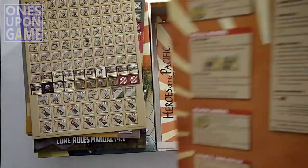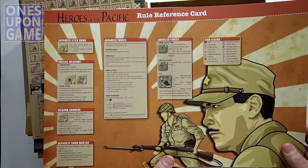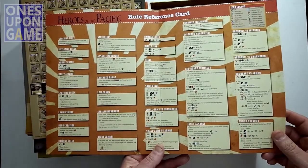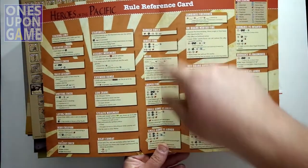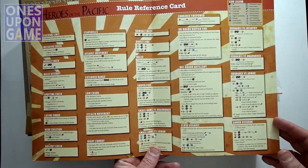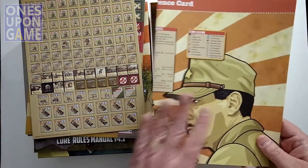You're also going to get a rules reference card. It's double-sided and double-wide. This gives you a quick iconographic rules reference to remind you of different things and how to do them. Once you know the rules, you'll refer to this a lot more than looking up the rulebook. I find that I like to use this one a lot.